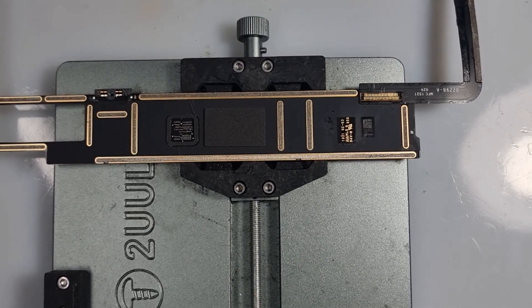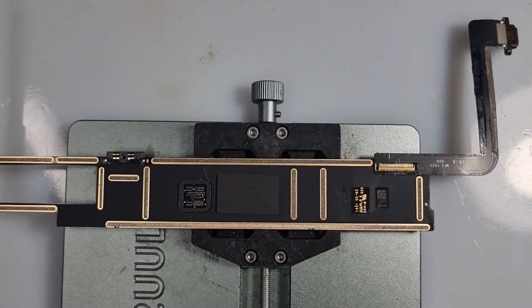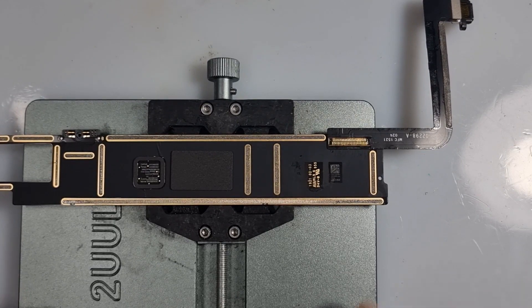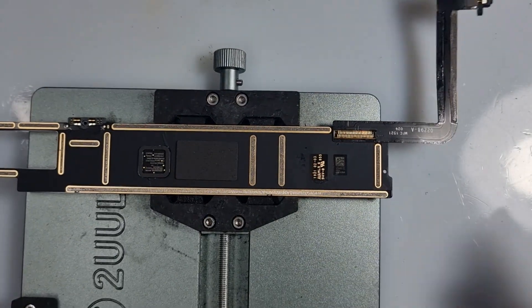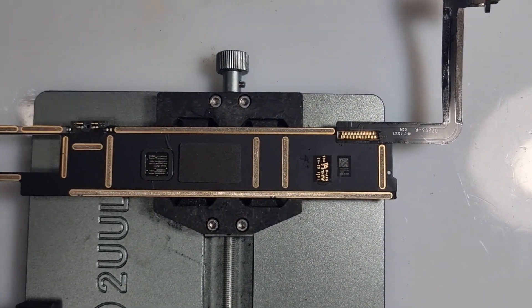Hi guys, we've got another video here for you today. Hope you guys are having a wonderful day. This is a board from an iPad — it's an 8th gen A2270 I think. The actual socket has failed, so we need to replace the socket. I'm just going to show you how I do that. I'll switch over to my microscope for a second.